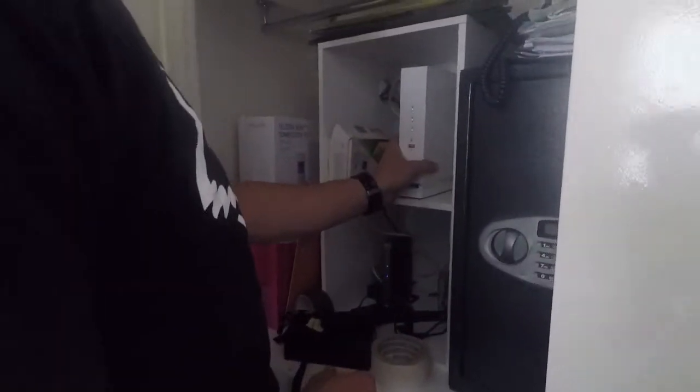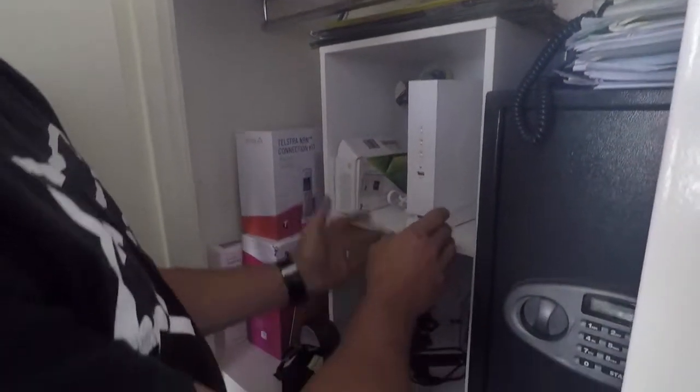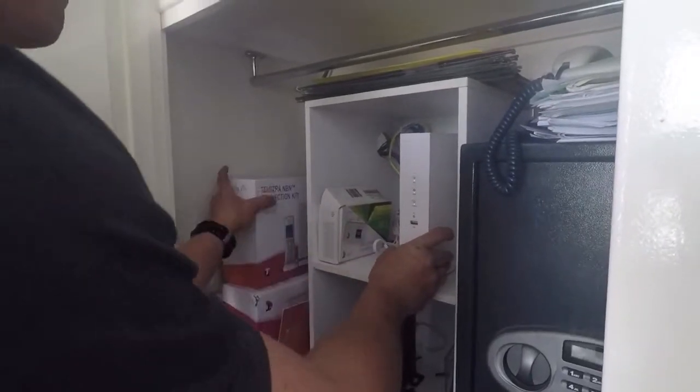Okay, this is our current setup — this is our Wi-Fi and NBM motor. What we need to do is get rid of all of this stuff.